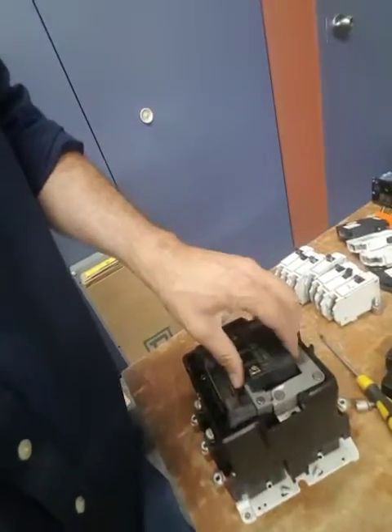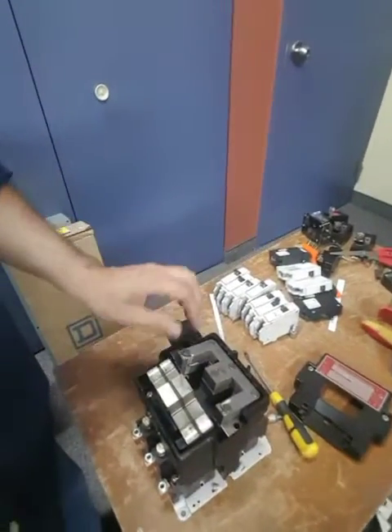There you are. Now you can see I need to break everything apart.